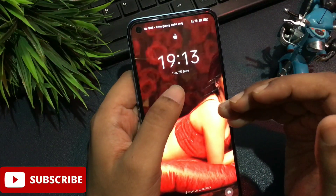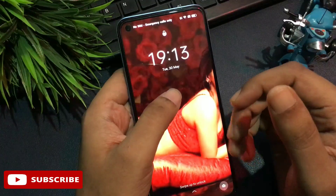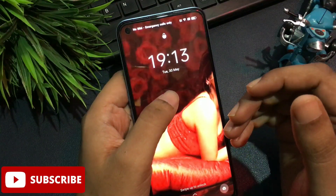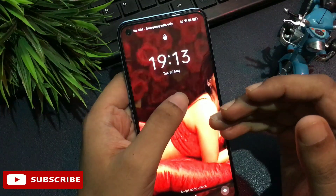Whenever your phone is locked, don't worry at all — work with a cool mind. Watch this video till the end, and only then will you be able to unlock your smartphone by fully learning this method, memorizing it, and applying it to your locked smartphone.